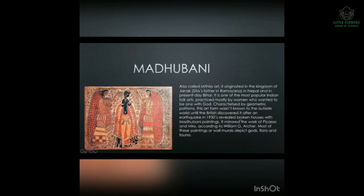Next is Madhubani, also called Mithila art. We can sometimes see Madhubani designs on bedsheets in our homes. It originated in the kingdom of Janak, Sita's father, in present-day Nepal and Bihar. It is one of the most popular Indian folk arts, practiced mostly by women.